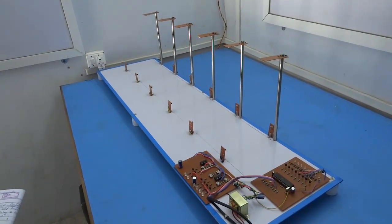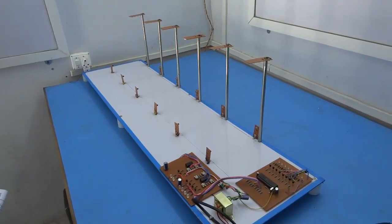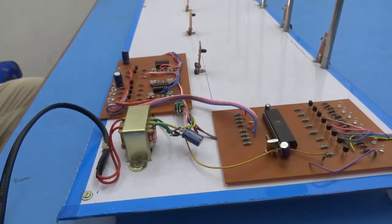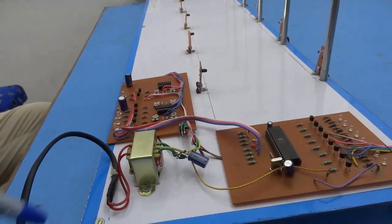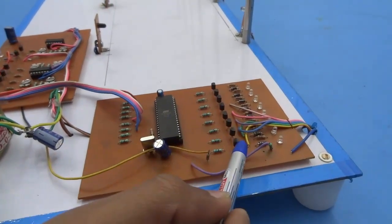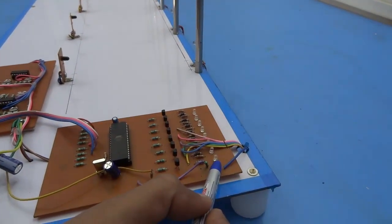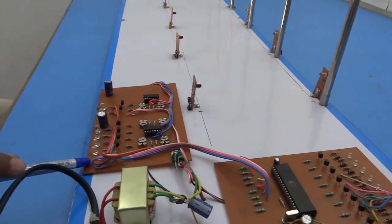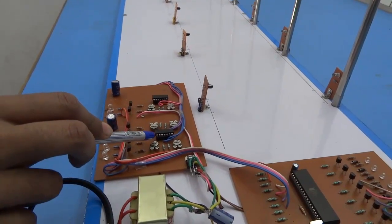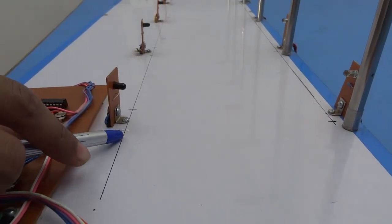This is a project on street light that glows on detecting vehicle movement using microcontroller 8051. In this project we are using a step down transformer, microcontroller 8051, transistors that are used to control street lights, and LEDs that act as indicators. This is a TXRX control system board in which operational amplifier IC LM324 is used. These are TXRX sensors.